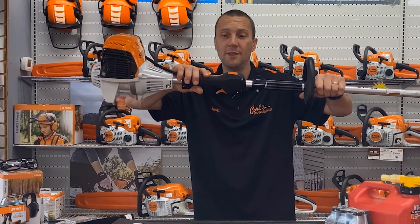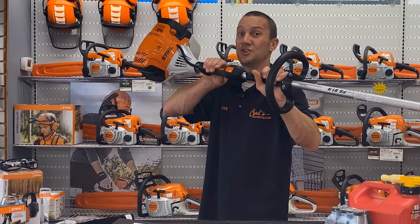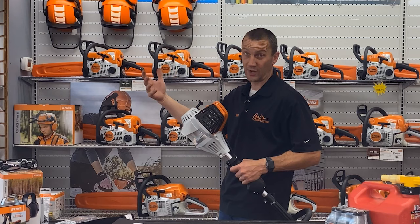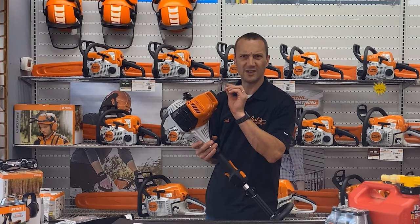A little tip: this throttle trigger is attached to the choke. When I squeeze the trigger, hear that click — that shuts the choke off. On older STIHL equipment and a lot of other brands, when you go to start it you actually squeeze the throttle trigger to make it start easier. But on these newer ones with the choke attached to the throttle, don't do that because that knob is already doing it for you.